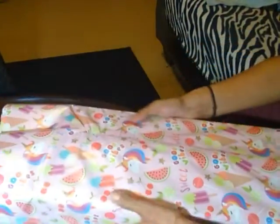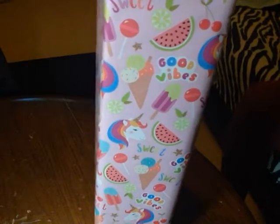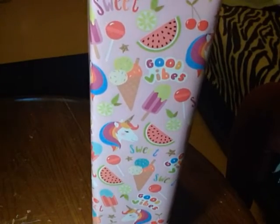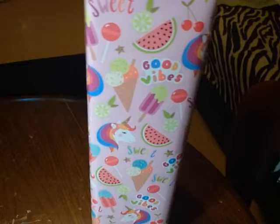Unicorns are my favorites right now, cherries, and so this is how the box is going to go home, you guys. It has all those great little things on there that little girls like, and it has good vibes on it, so I got good vibes about this person. Finally.